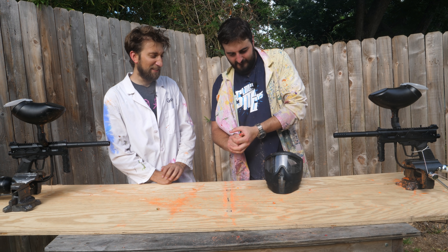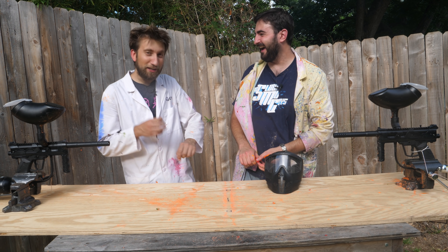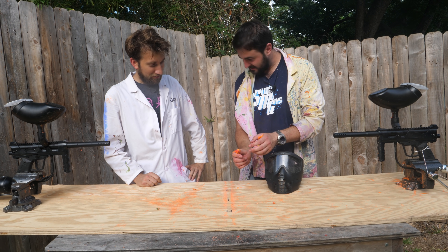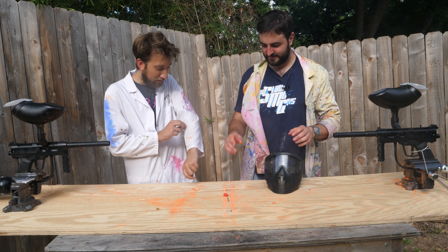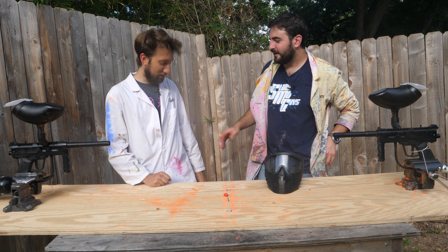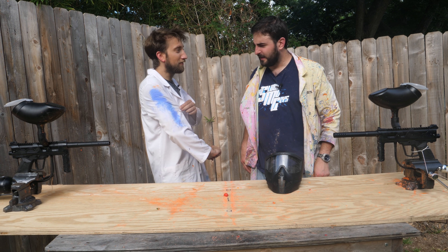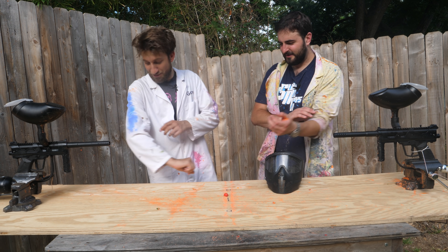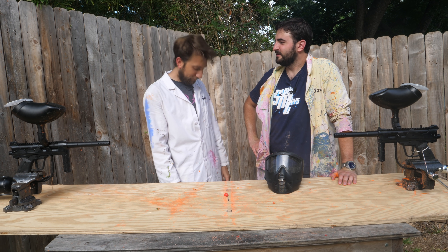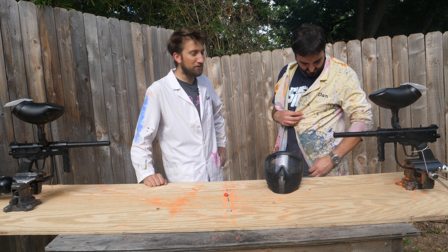Oh! Every time. We cannot do a paintball video without you doing that. Didn't get me though, really. Just me. That's unfortunate. I'm going to have to clean the lab coat. Sorry, it does come off quite easily. Does it? Tell you what, the blue man hair didn't come off. It didn't dry either. I think you need a new lab coat — about a month later. I should get a new lab coat. I need one, but it's just not in the budget.